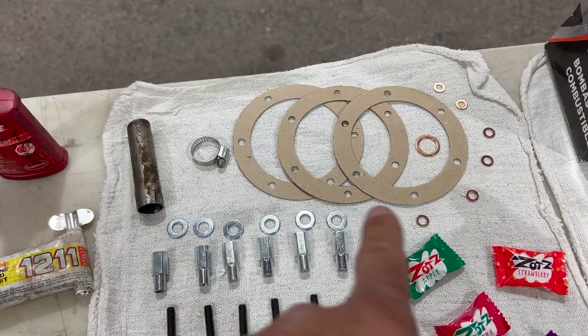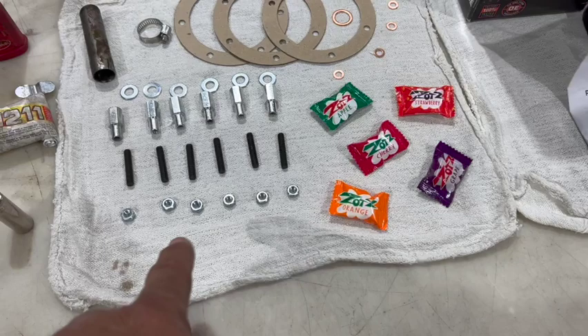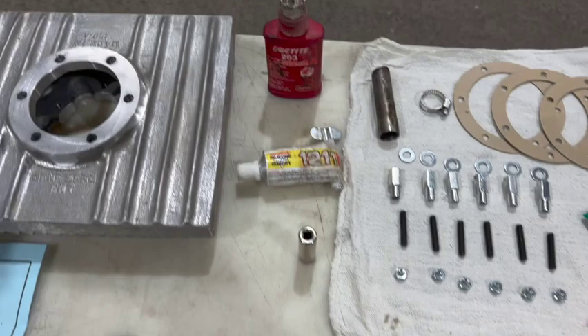Got all the parts laid out here. They give you all the gaskets you need. This is the mounting hardware for sump to case. They give you the studs to set up your new sump plate at the bottom, and your hardware for mounting those studs stationary. And like with every Berg order, you get your zots.